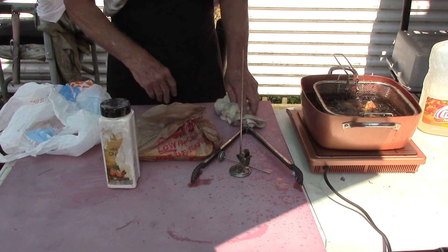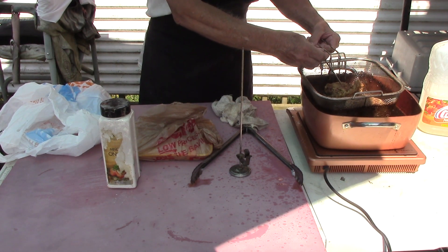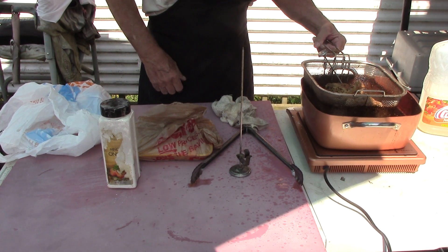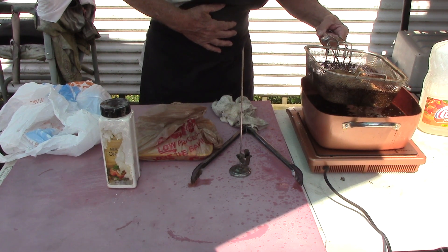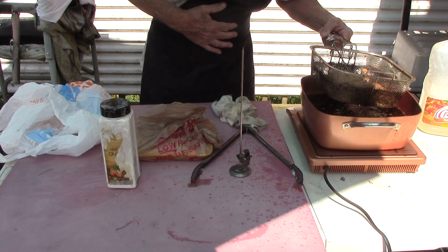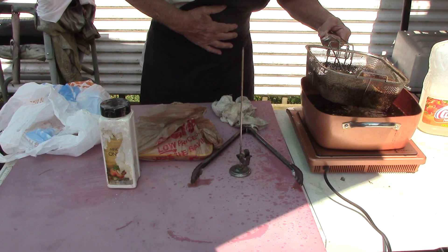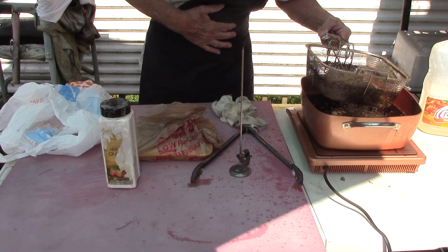Well, you said you don't want to clean much, so what's going on? Well, I'll tell you what — when I was a kid, I was raised on shake and bake. "Mommy, it's shake and bake, and I helped."